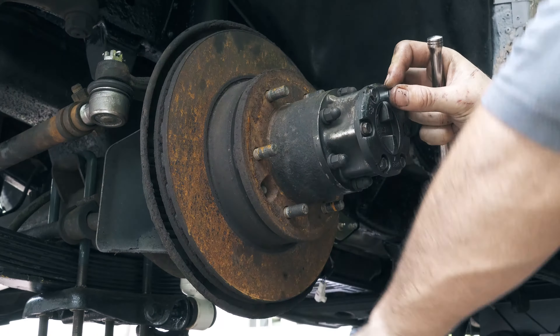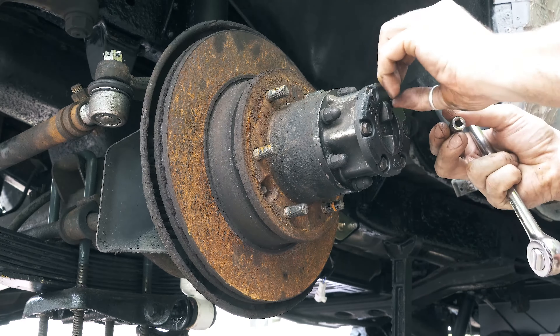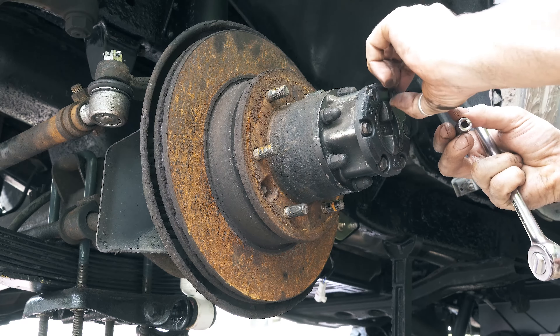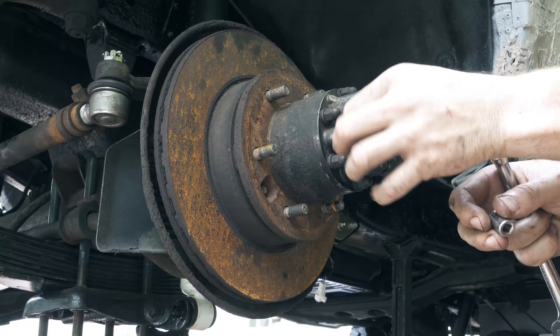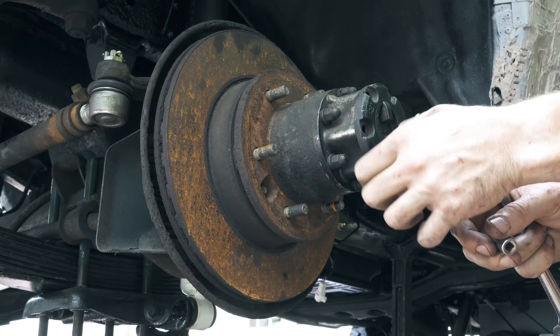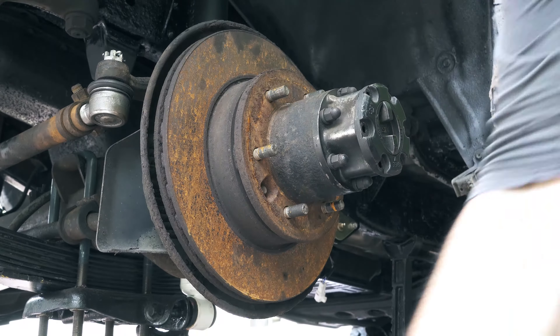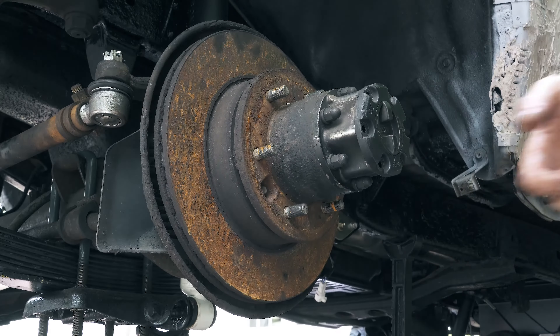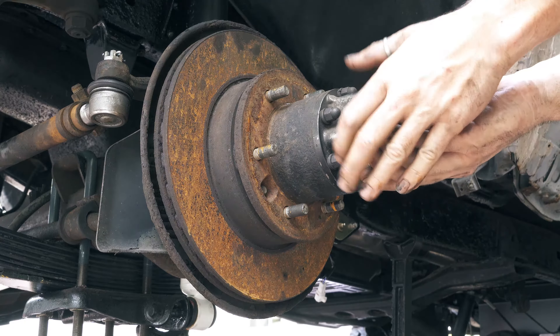It's a really good idea to have something clean to place everything down on as you go, so that when you're putting it all back together again you can just put it all back in the opposite order. There should be six bolts in total, and once you get those six bolts out, this should just slide out.